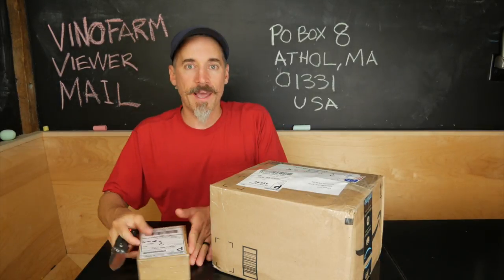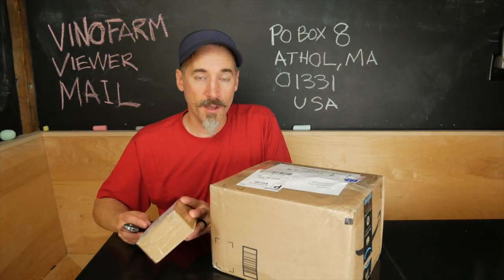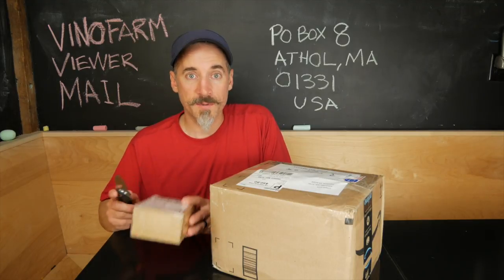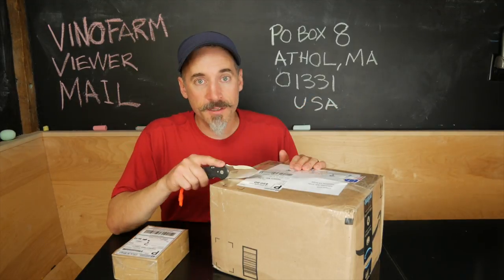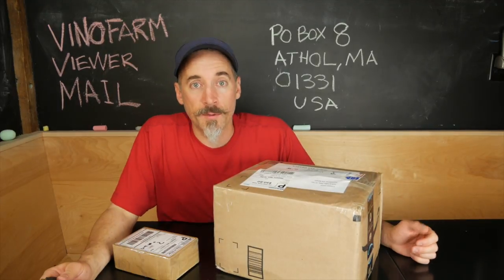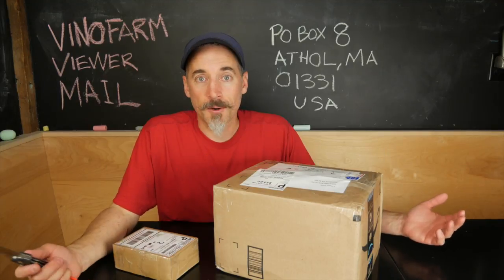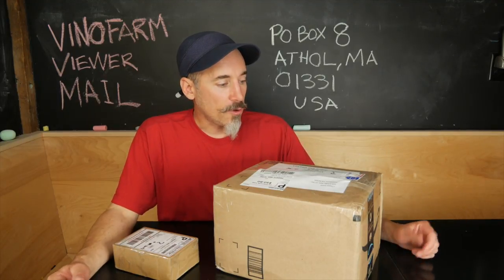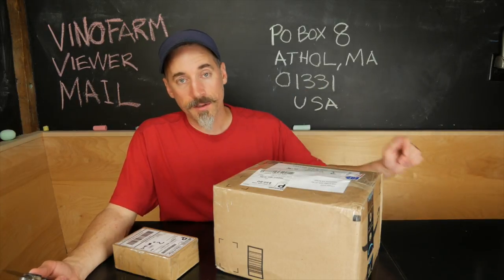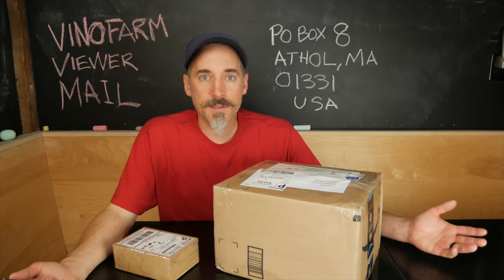This actually arrived last year, and I set it aside because I wanted to open it on camera and then I totally forgot about it, so I apologize, but I'm going to open this up today. And then yesterday this thing arrived, and it is a substantial box, and I have no idea what's in it. So I wanted to open it on camera so you can see with me. If you feel like sending anything, that's the address. I'll accept anything through the mail and open it up on camera. But anyway, let's get into it.